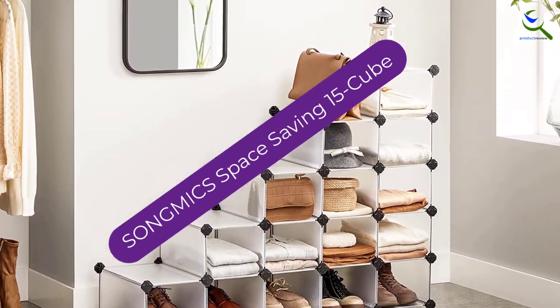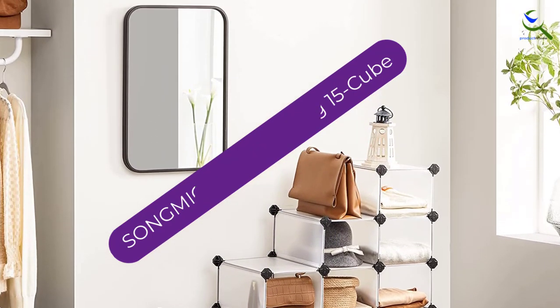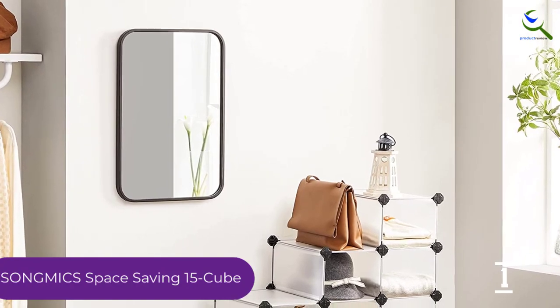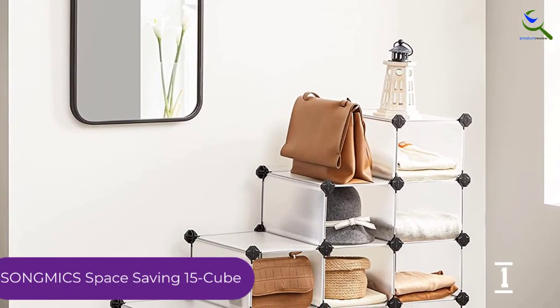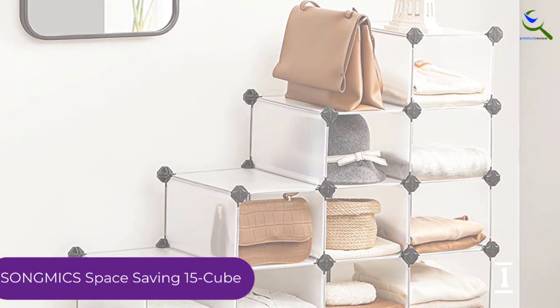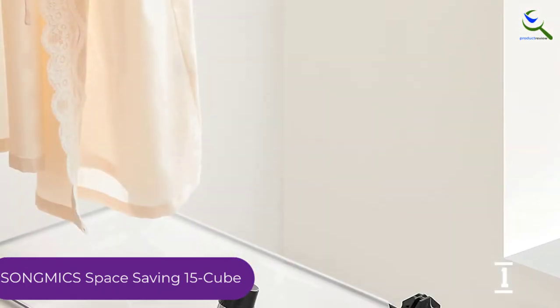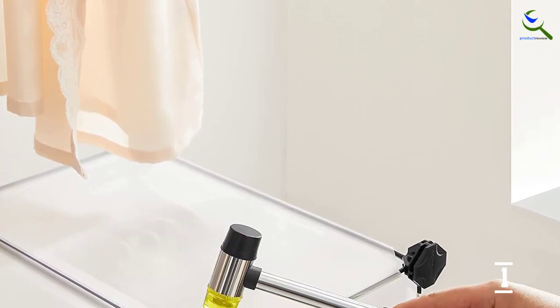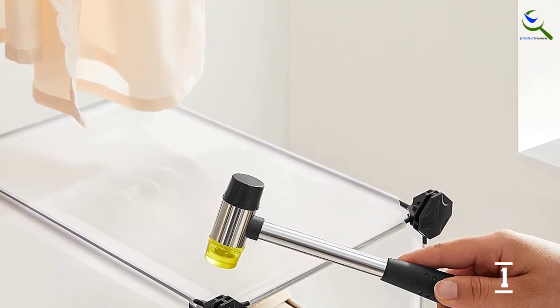And finally at number 1, the Songmix Space Saving 15 Cube. These storage cubes from Songmix are a set of cubbies that are more display-oriented than the average shoe rack. These cubes are made of semi-flexible plastic framed by metal rods, making them durable and easy to assemble. The directions are clearly outlined, and all of the pieces simply snap together, so one person can handle construction with minimal effort.